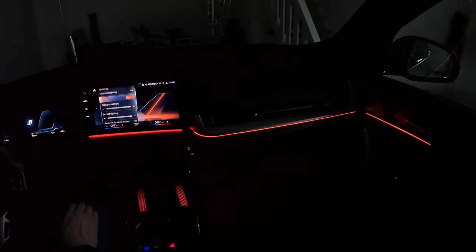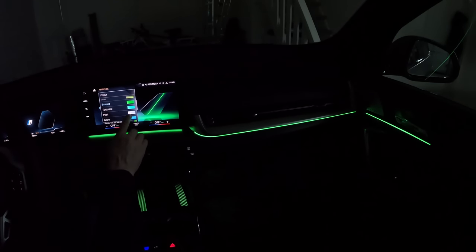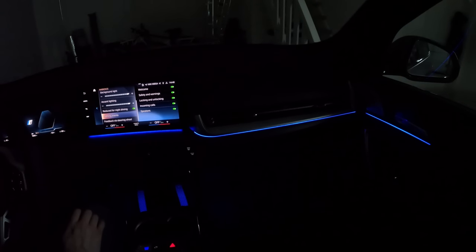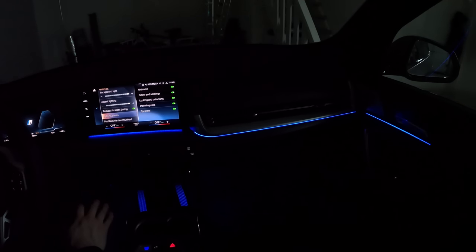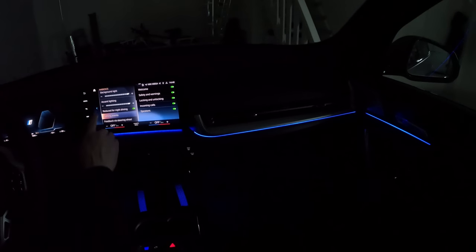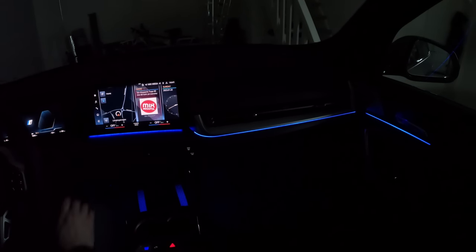There are also some lighting events you can configure — different lights when the car welcomes you, for safety warnings, when you lock or unlock the car, or when you get a call on the telephone. If you have the Harman Kardon sound system, it lights up in the speaker grill. Lots of alternatives to adjust it according to your own taste.